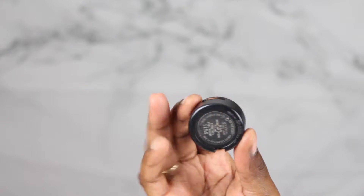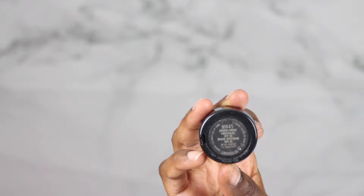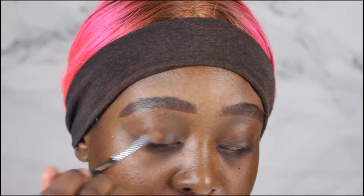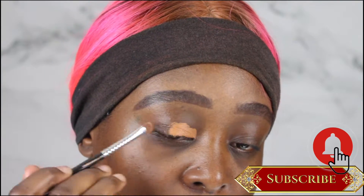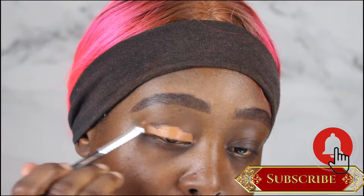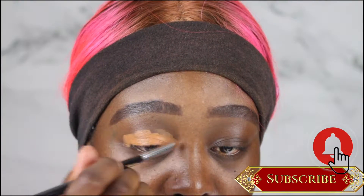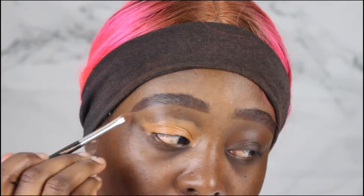First, I'm going to start off with my concealer — this is from MAC in NW45. You could use a primer, but I prefer a concealer. What you want to do is conceal your whole entire eyelid; this will hide any dark spots and discoloration. I'm also taking that to clean up underneath my brow bone.